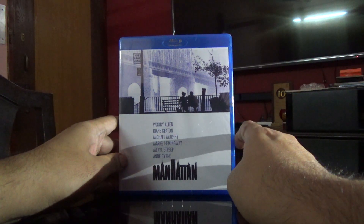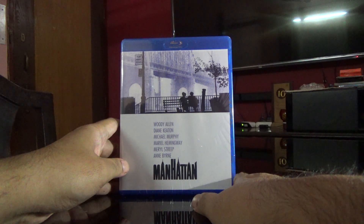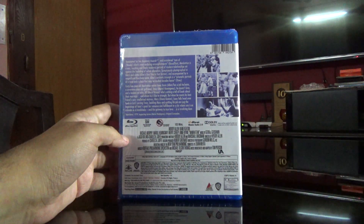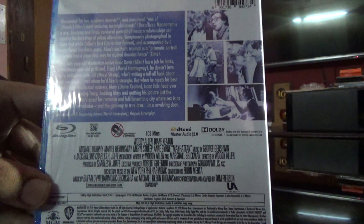Hi guys, this is Rajiv Nirungari here and today I'm going to unbox Manhattan on Blu-ray. Here is the spine and here is the back. Let's check the details here.